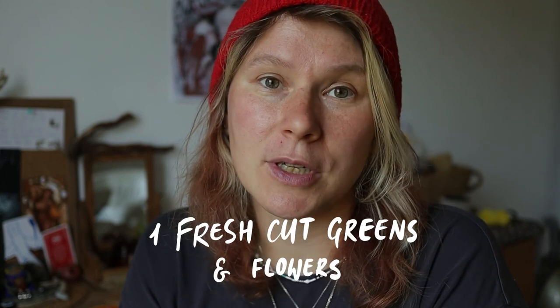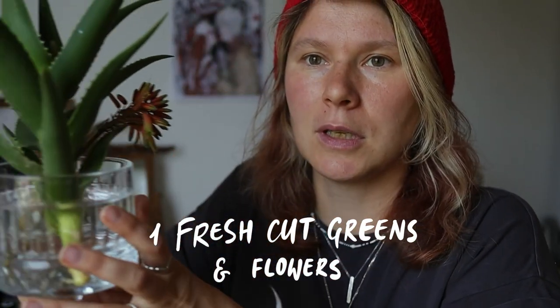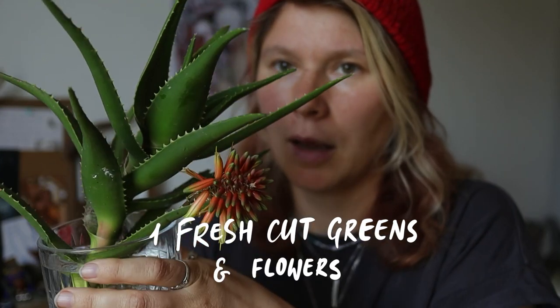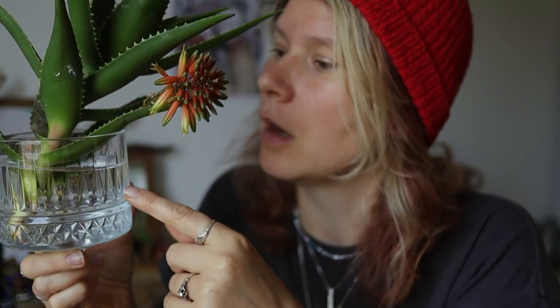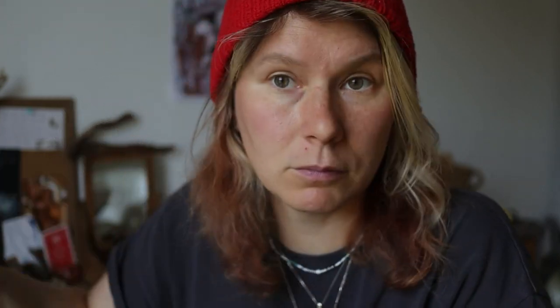Tip number one: go out and pick up some greens and flowers, or whatever you have around you. Today, for example, I thrifted this lovely buddy — it's in a glass which was gifted to me by a friend, so don't refuse gifts. It's in water now and I hope it will give roots so I can plant it. It even had a flower and I found it in a trash bin outside on the street.